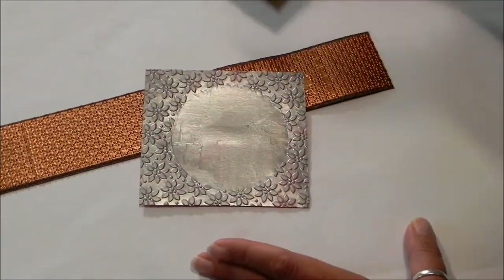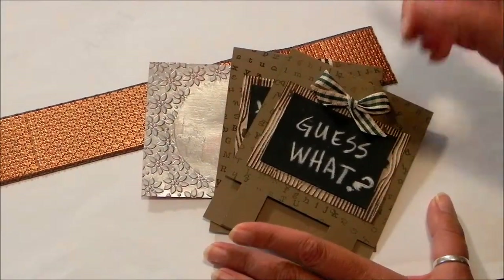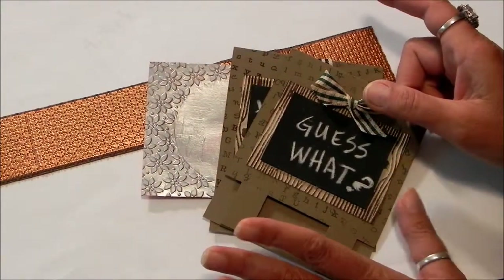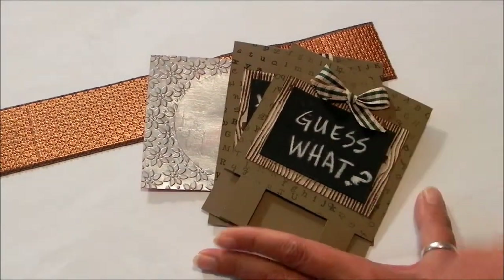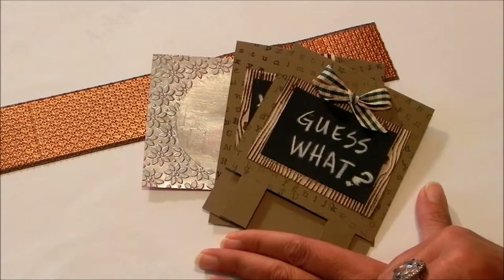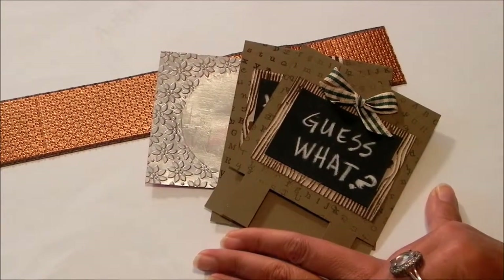Anyway, I hope you give these pastes a try. They're a lot of fun to play with. As far as that scrapbook layout that I started, I'm probably going to do some pyramage effects on that. So keep an eye out for that, and you'll be able to see how that finished layout turned out. I hope you took something away that you can use in your own scrapbooking. Thank you for watching.